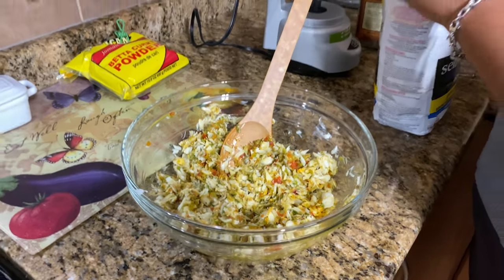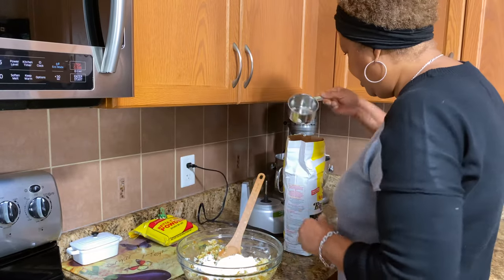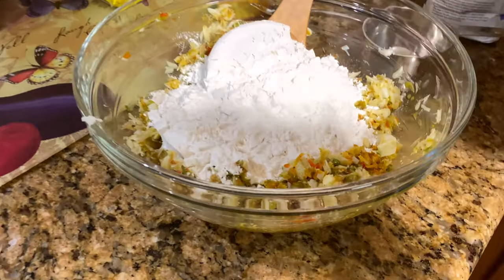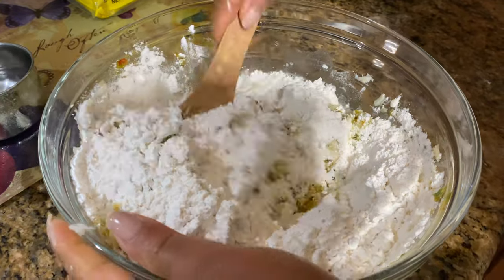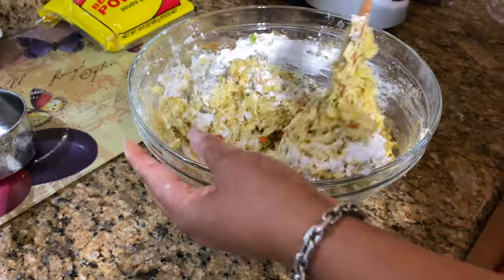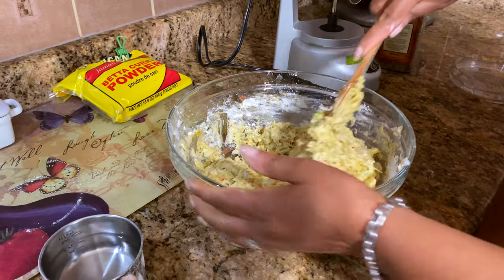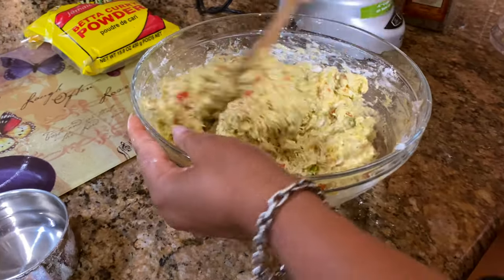We're going to put two cups of self-rising flour. And I have one cup of water, so I'm going to add it as I need it. I'm adding a little bit more water — just as I said, I'll add it as needed.